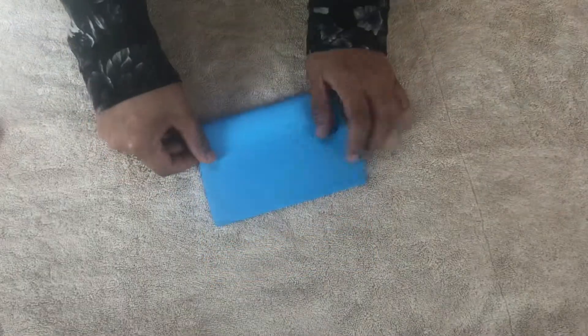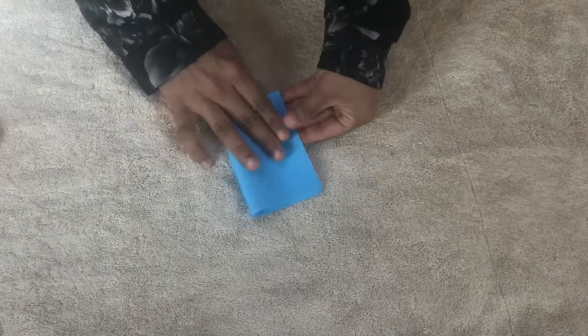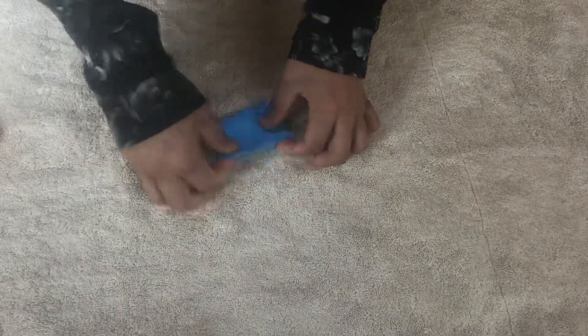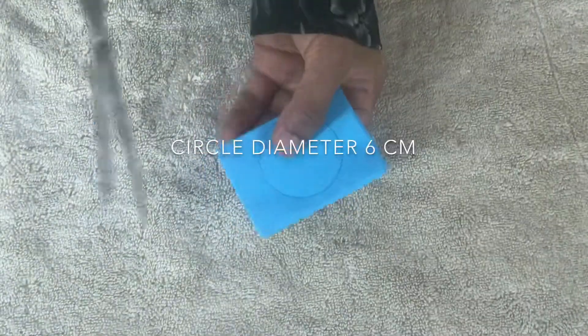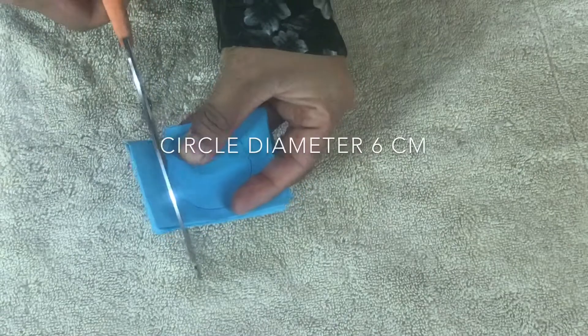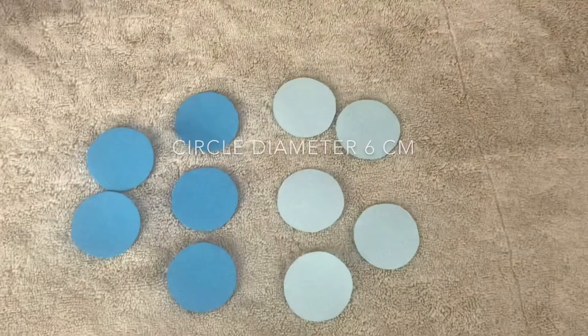I have made a small piece of paper. I am going to make a circle and cut the circles in a 6 cm size, then cut the circles in 1-2 cm.